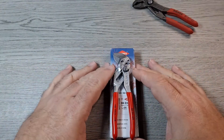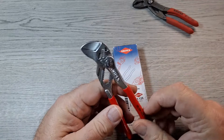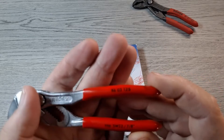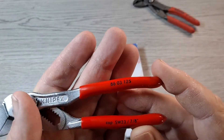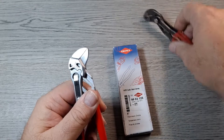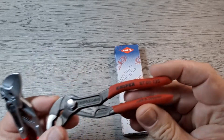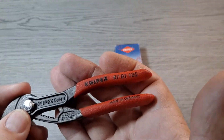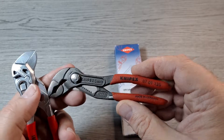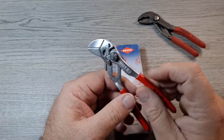Hey everyone, got another EDC tool for you. Today I'm going to show you another pair of Knipex pliers. These are actually the pliers wrench, model number 8603 125 — 125 millimeters, about five inches. These are totally different than the Cobra pliers I showed you previously, model number 8701 125, also 125 millimeters. Different tool, different purpose, and I think they're pretty cool.